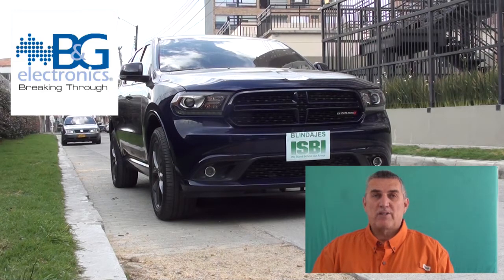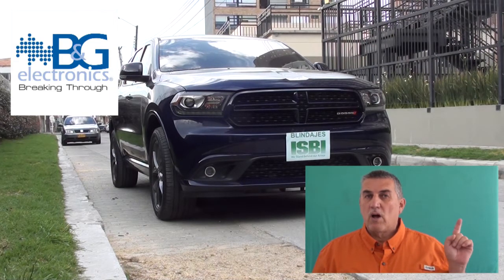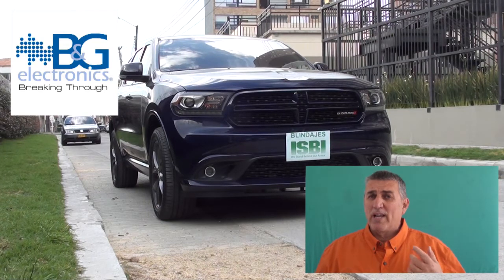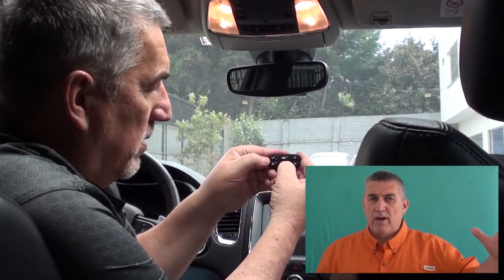Hello, I'm Henry DeBellers, product specialist for B&G Electronics. The tone that you just heard is what we call alert. Some of you may know it as chirp. Chirp is an acoustic tone that's designed to be a non-lethal tone to get a perpetrator to leave an area.